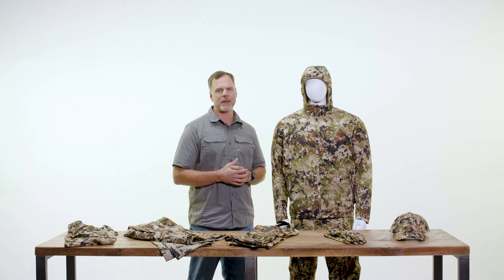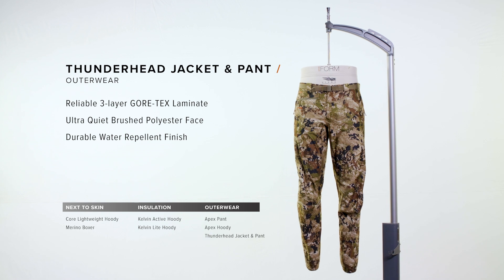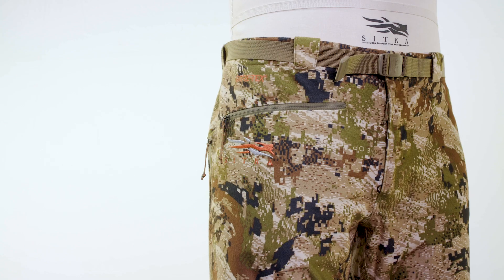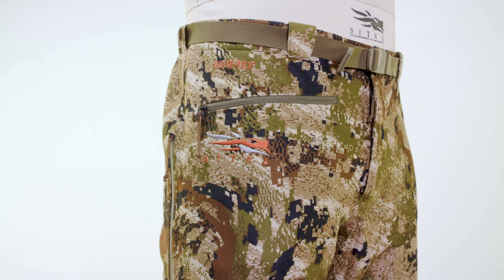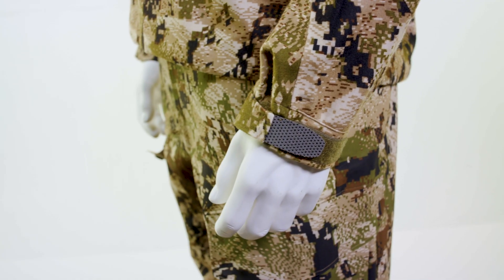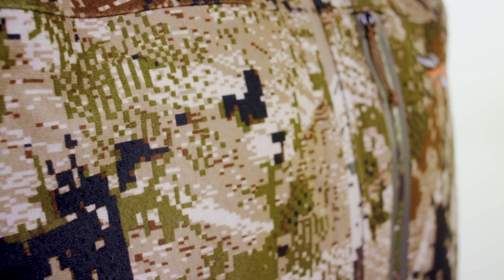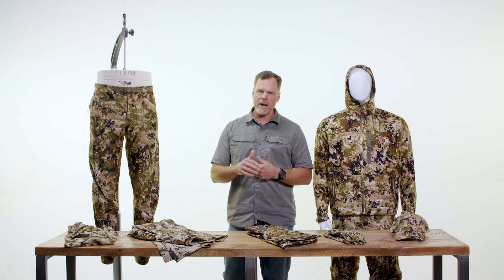For the midseason archery system, we selected the Thunderhead Jacket and Pant because it's our quietest rain gear. It features a Gore-Tex three-layer laminate — it's guaranteed to keep you dry and breathes really well. What makes it special is the brushed polyester face, which allows you to stalk in and get close when it's raining or wet out, and really help you seal the deal in the worst conditions.